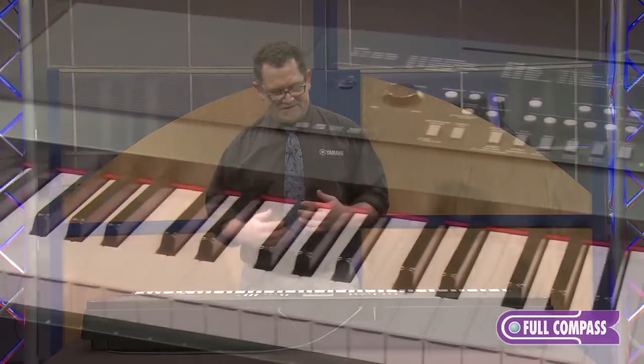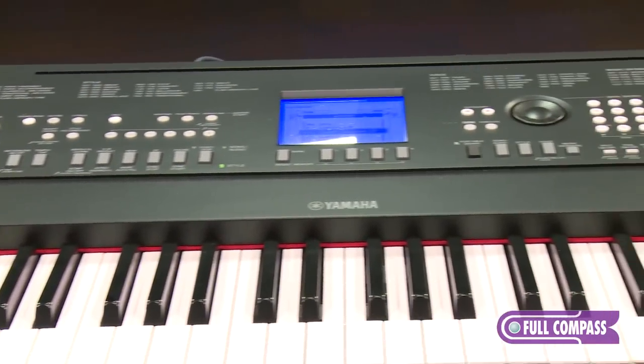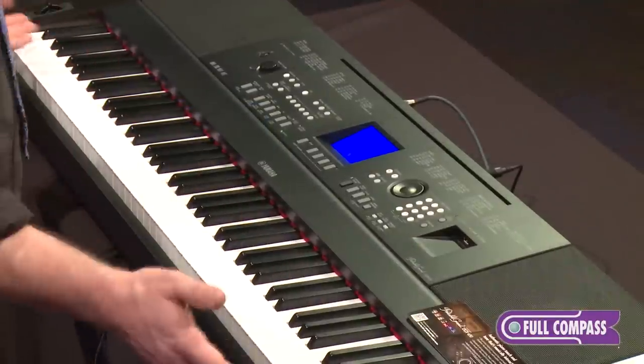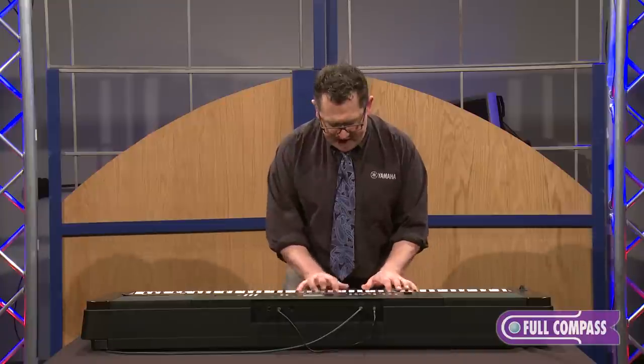Let's talk about some of the things that are great about this instrument. The first thing is the piano, obviously. It's an 88-note weighted graded hammer action, and it has a great piano — this is the natural grand sound.